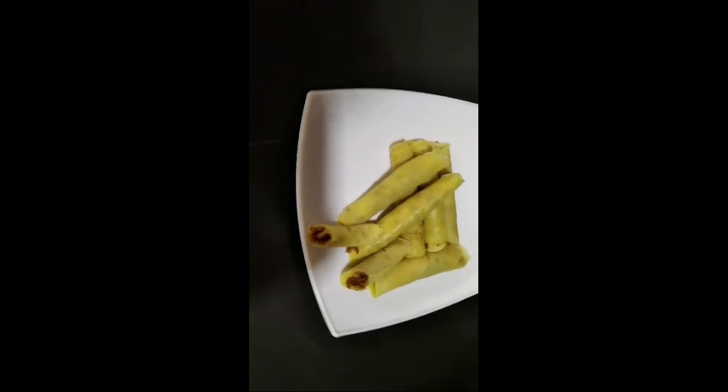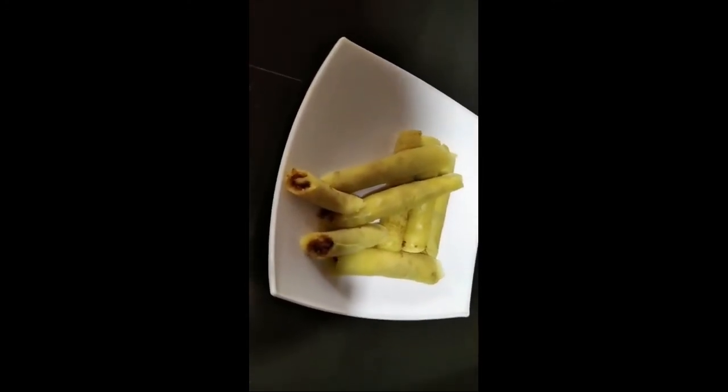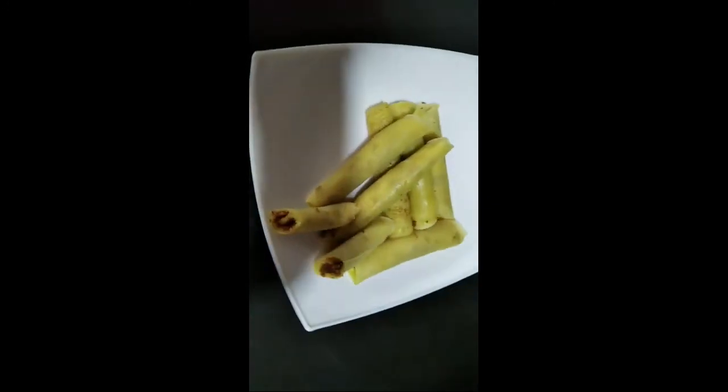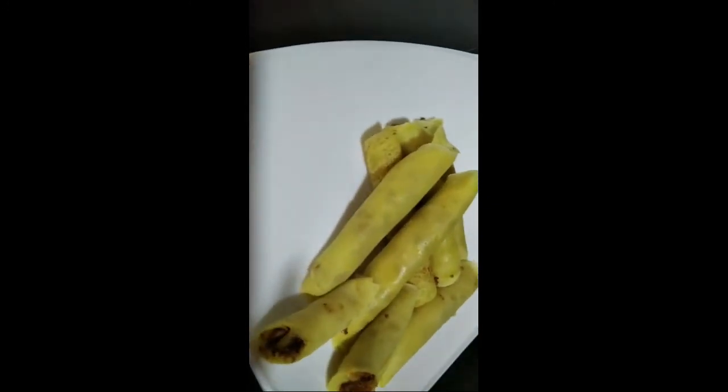Now it's ready to eat. I think you all enjoyed this like me. Please share and subscribe. See you with a new recipe. Thank you, bye-bye.